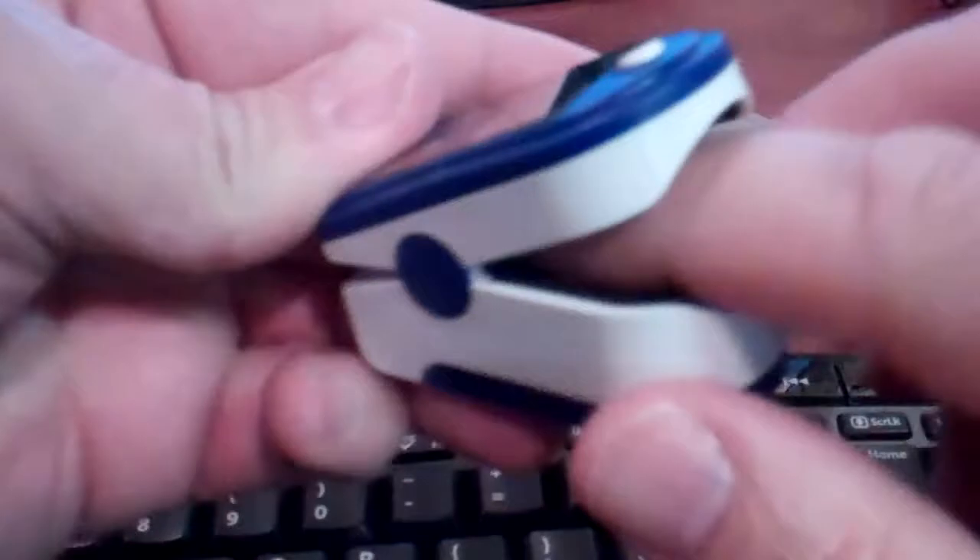When you're ready to use the device, insert your finger, press the button, and let it take its reading. This device right now is showing that my pulse is 84 and my oxygen saturation is 98. There's also a perfusion indicator, which gives you the strength of the reading that it's getting.